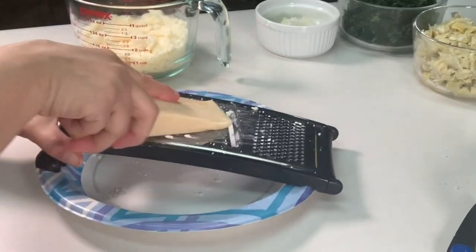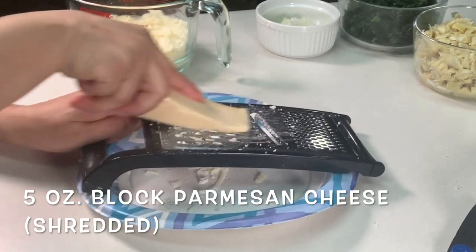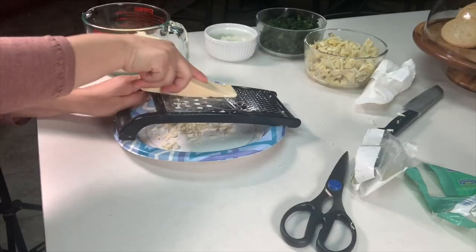Over here I've got parmesan cheese. This is a five ounce block of cheese and I'm going to go ahead and shred the whole thing as well.